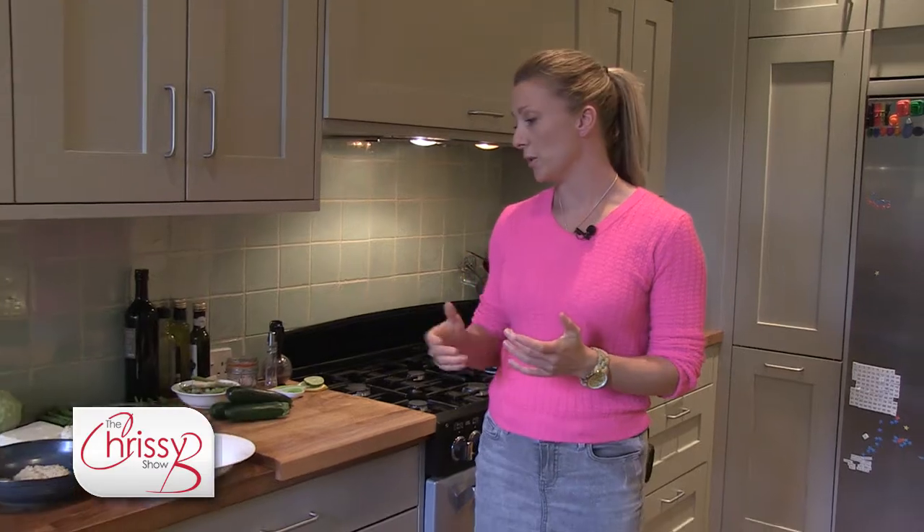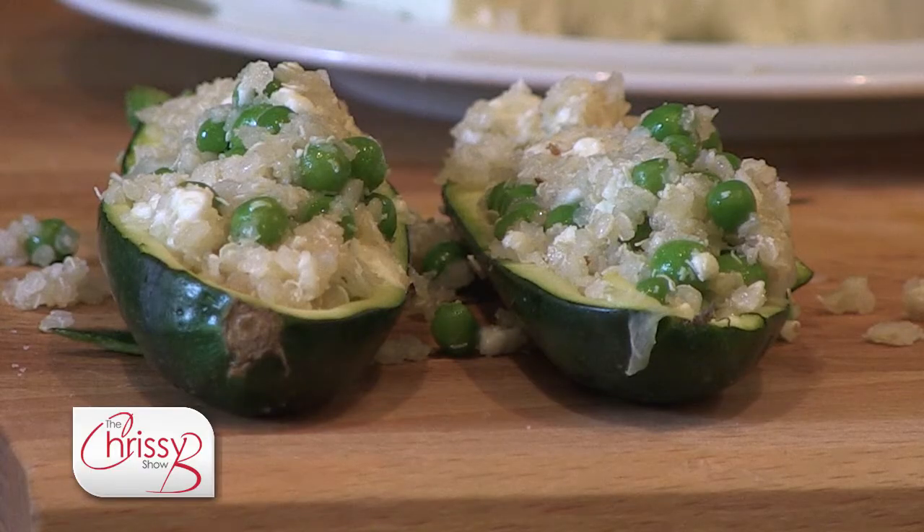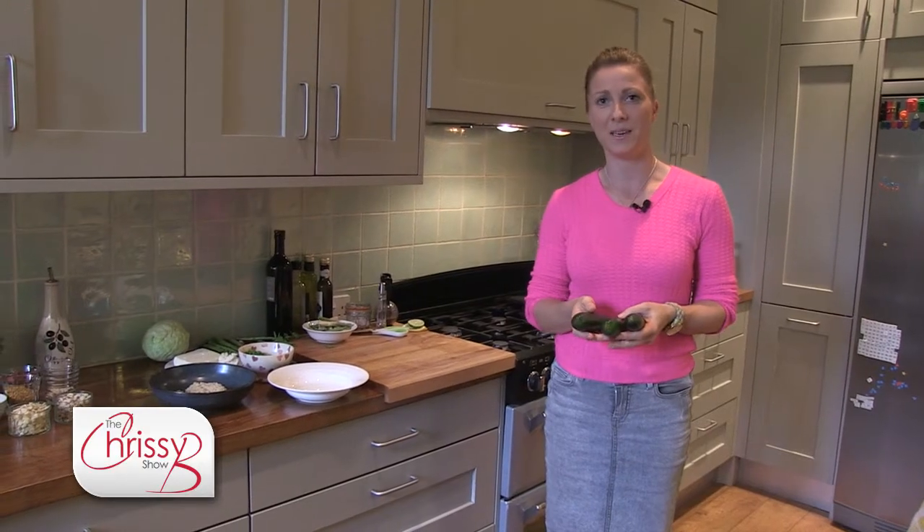Hello and welcome. My name is Hannah Richards and today I'm cooking in the MTS kitchen. I'm going to show you how to make stuffed courgettes with quinoa, feta, pea and mint.